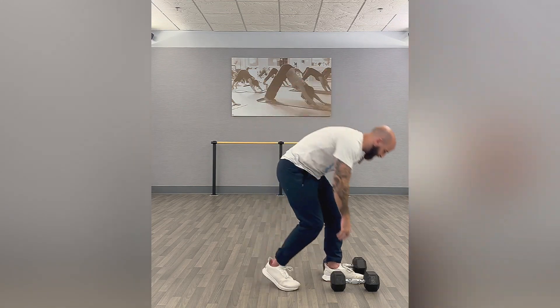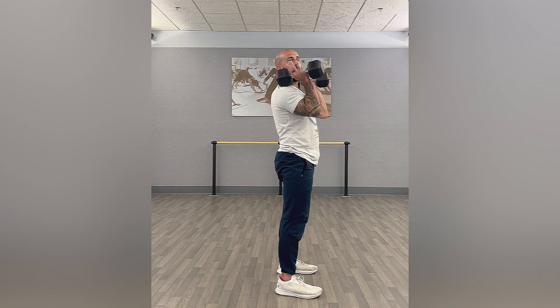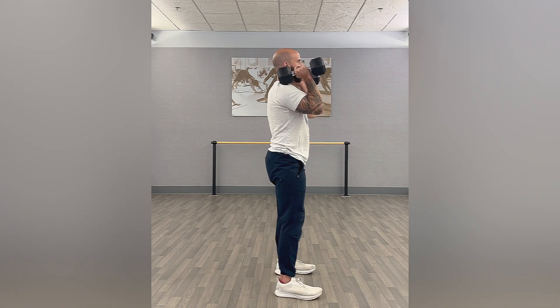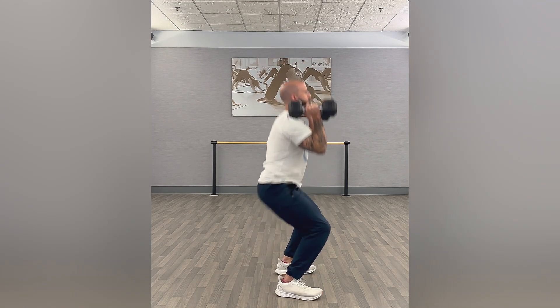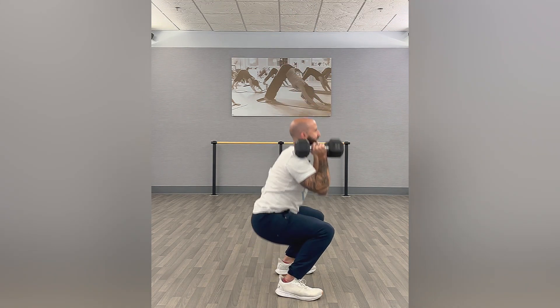Now let's do that with the dumbbells. Kind of resting that dumbbell on the deltoid, creating that shelf. You're going to go into that squat, explode up, reset, right back into that next rep.